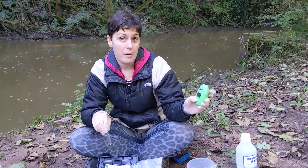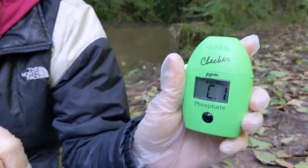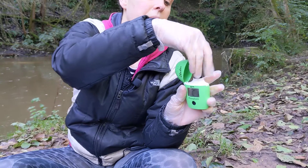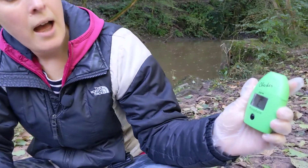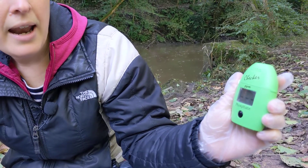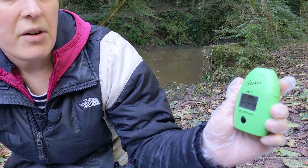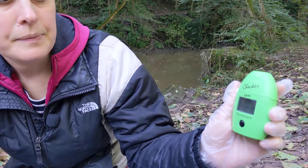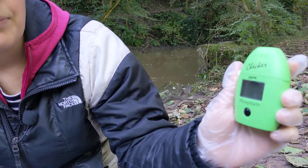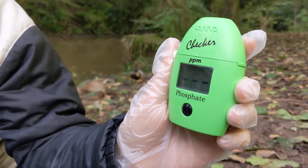Switch on your phosphate checker by pressing the black button and wait until it says 'add C1'. Then pop the lid off and insert your cuvette. Shut the lid and wait. The checker is now zeroing — it's looking at the colour of your water and setting the zero point. Wait for the flashing lines. Sometimes this can take a little bit of time, so just be patient.